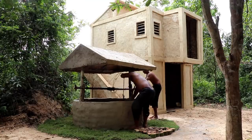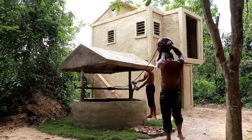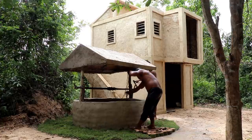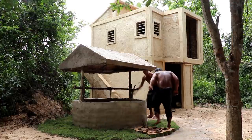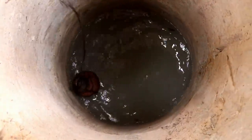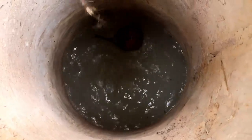Now the pan will be ready. The pan will be stored in a pan. There is a pan and it will be stored in a pan.